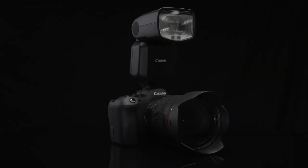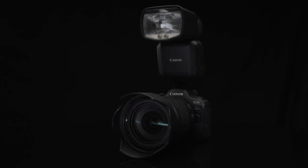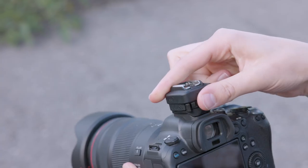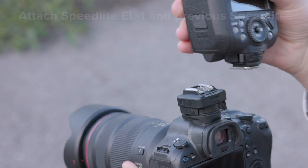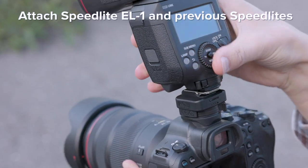Flash users have direct access to the Speedlite EL5 with streamlined menu options. Or, using the optional Canon AD-E1 adapter, attach Speedlite EL1 and previous Canon EX-Series Speedlites or transmitters. Wireless ETTL compatibility is maintained.